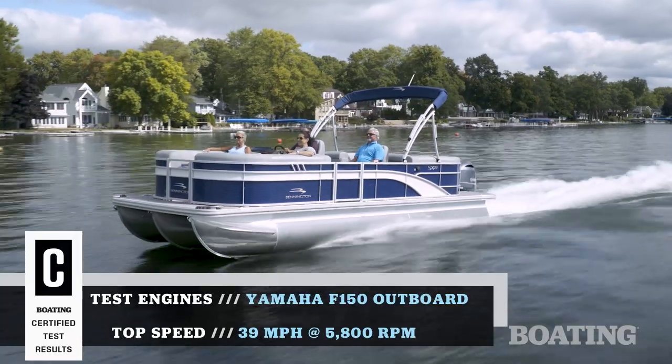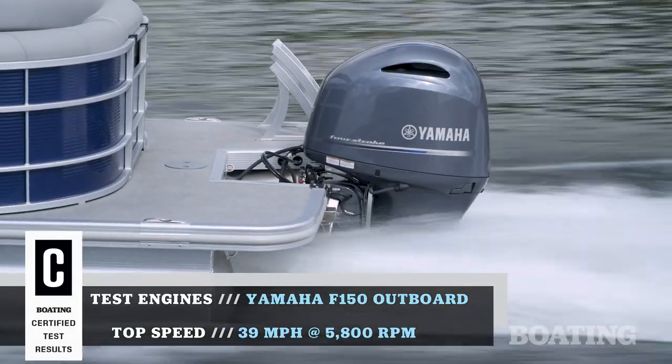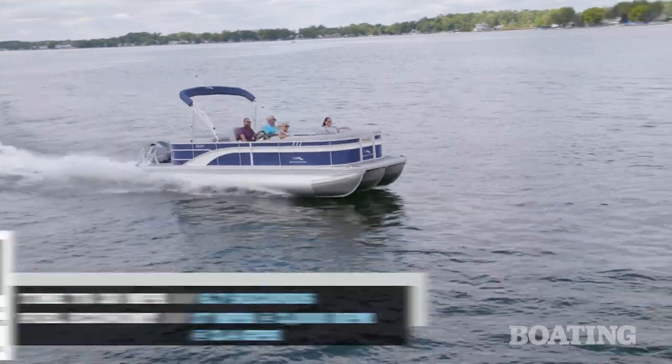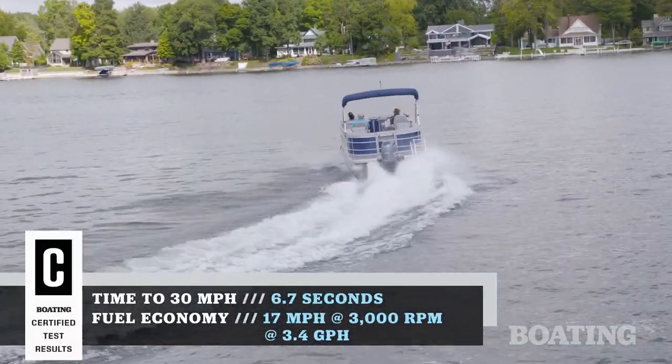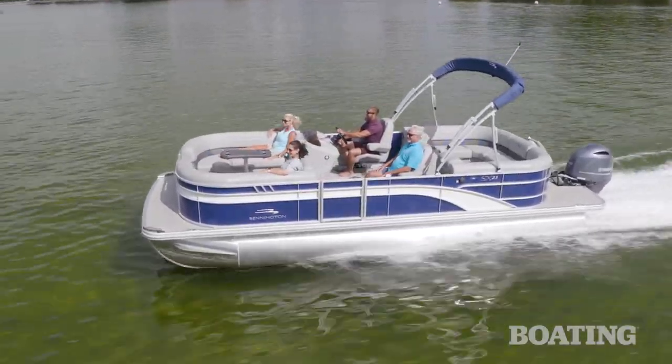Our test boat was powered by Yamaha's F-150 four-stroke outboard, and it delivered the kind of performance I'd expect from this 23SX. There's plenty of power for getting across the lake quickly and more than enough torque to pull your friends on a tube. This Yamaha outboard proved economical, reliable, and fun to run.